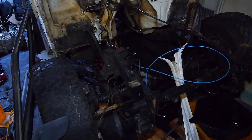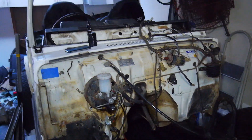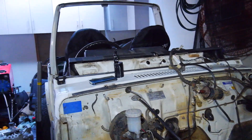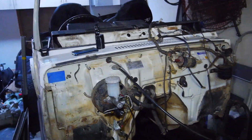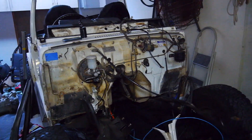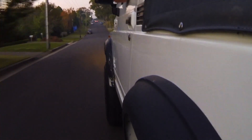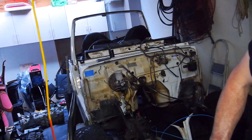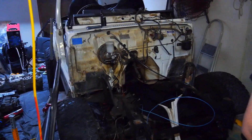And you probably noticed this thing in the background. Actually, I'm not going to spoil it. We're going to do a catch-up video on what is going on with Brett's Sierra since last time it was operational. Looks a bit different. I don't even know which one this is. I'm not giving away anymore — just stay tuned for another video coming very soon.